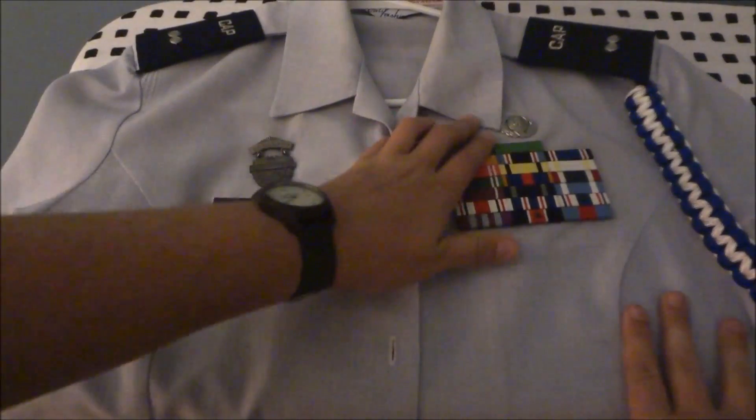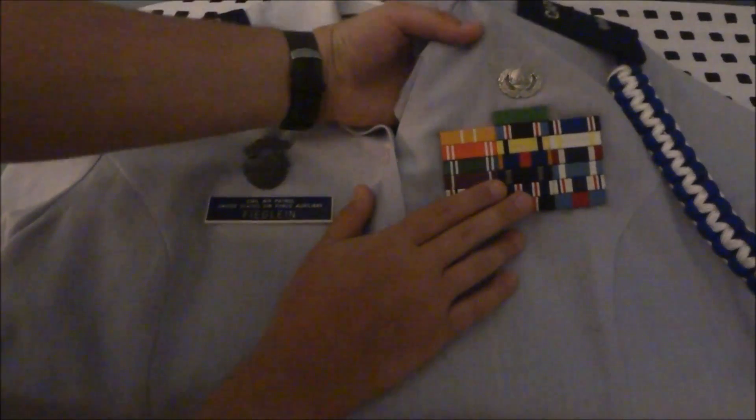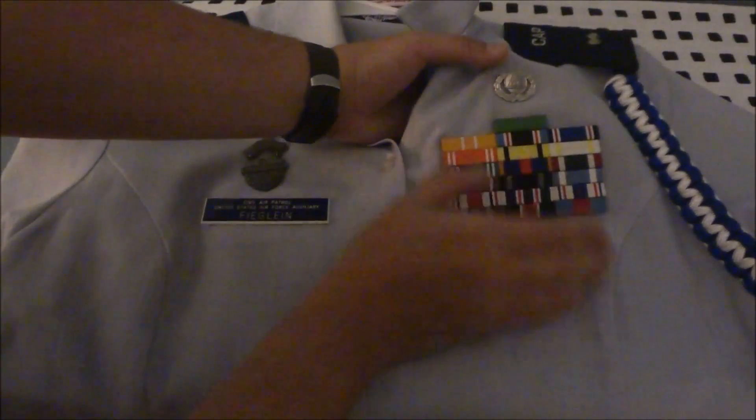So the regs say that your badges — and this is specifically for females, it is totally different for males, so if you need to know how to do that, just leave a comment below and I might do a video on it. You can see right here that my ground team badge is going to go one half inch above my top ribbons, and it's going to be centered.